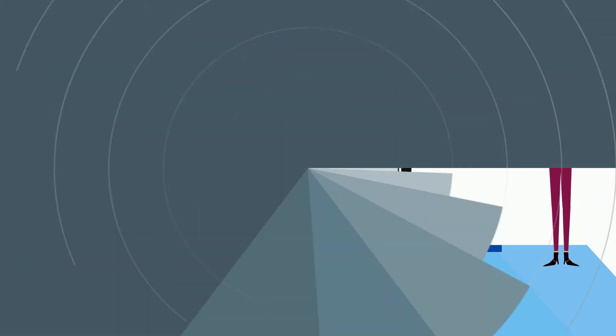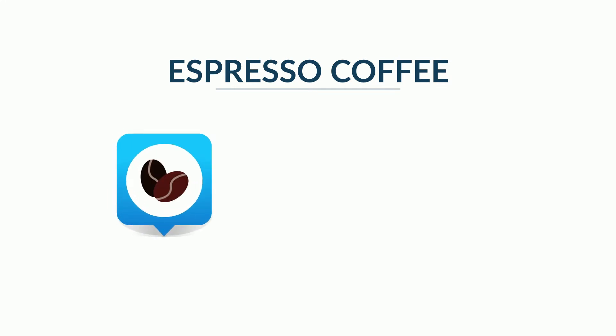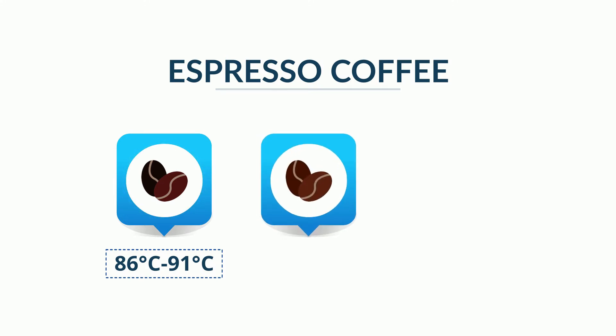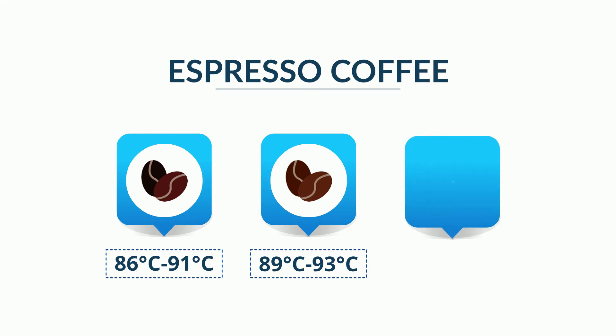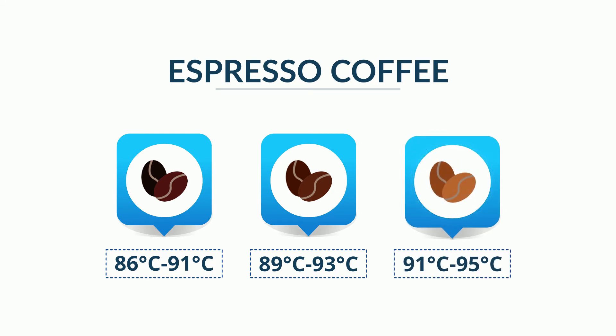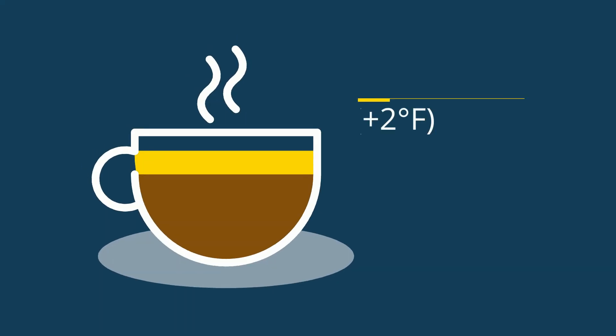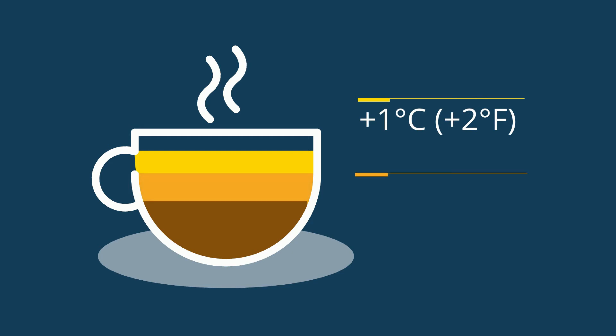Espresso is a bit more particular. For extra dark roasted espresso beans, a temperature of 86 to 91 degrees Celsius is preferred. For average roasted espresso beans, a range of 89 to 93 degrees Celsius works best. For slightly lighter espresso roasts, a range of 91 to 95 degrees Celsius is appropriate.